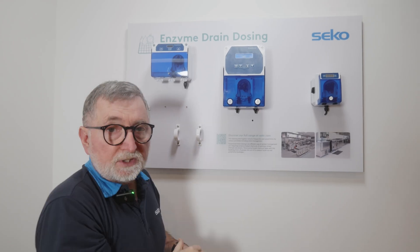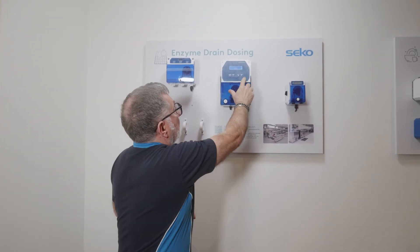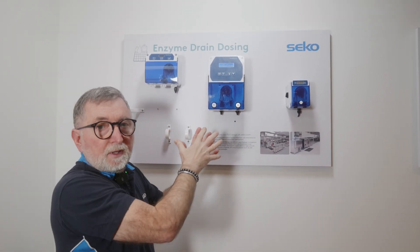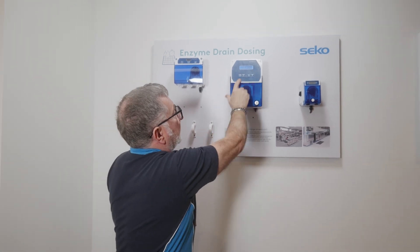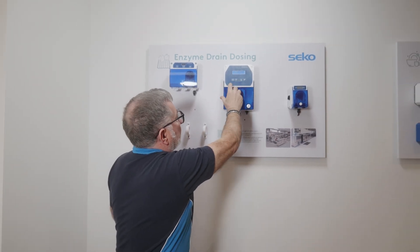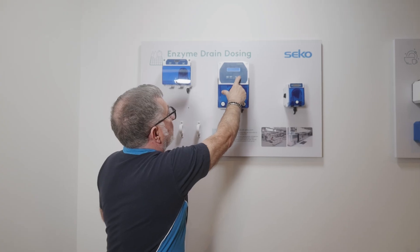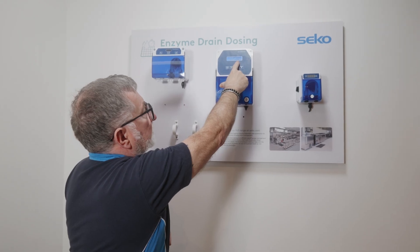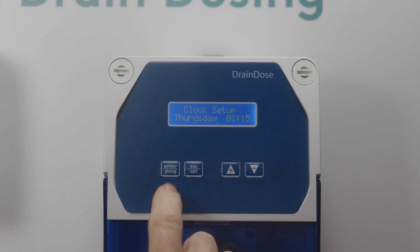Scrolling down, we can set a password for the system to protect against anybody trying to adjust the settings without permission. The Clock Setup is your initial time that the unit will base its programming on. At the moment we're at Monday, three minutes past 12. Press Enter to change the days, then press Enter again to move along and change the time.